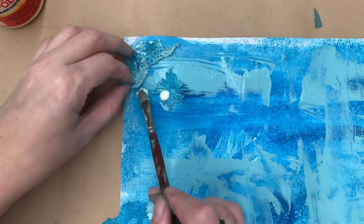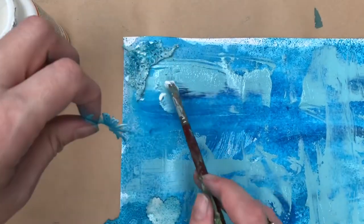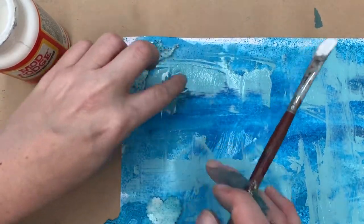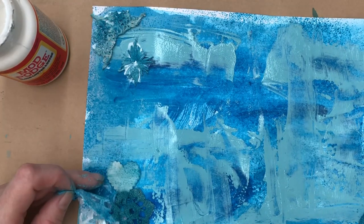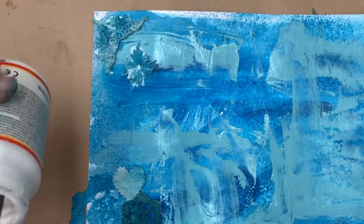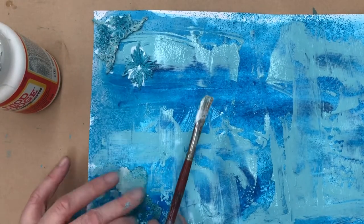I've just got clumpy Mod Podge here. Because the paint is still quite wet, I don't want to get all that paint on my paintbrush and into my Mod Podge tub. You could wait for the paint to dry but I'm a bit impatient, so I like to do it all at once - just little clumpy bits of Mod Podge to hold those doilies down.